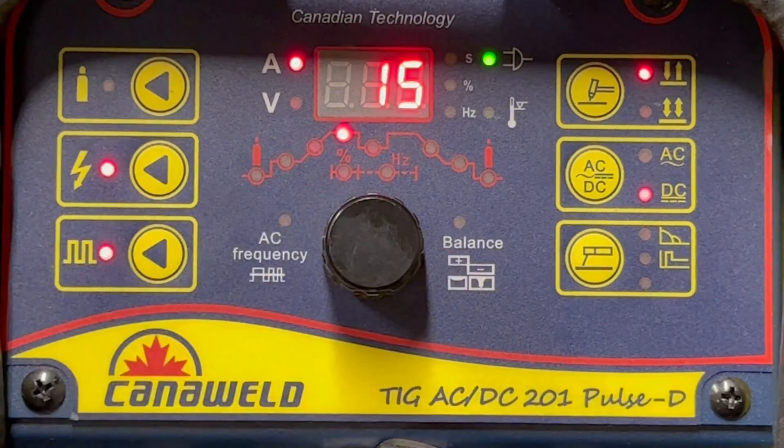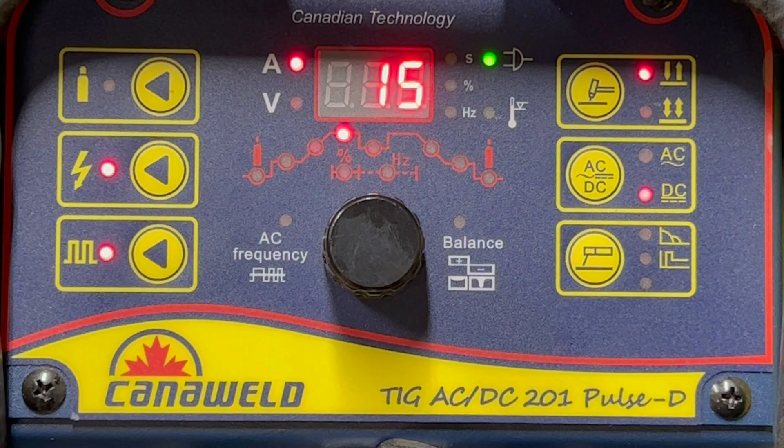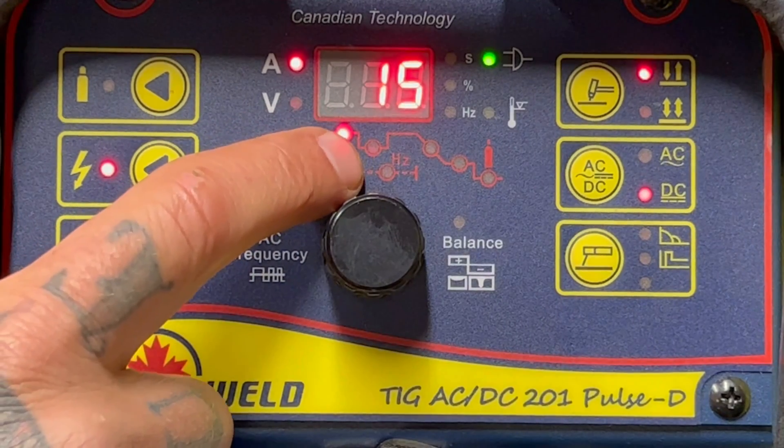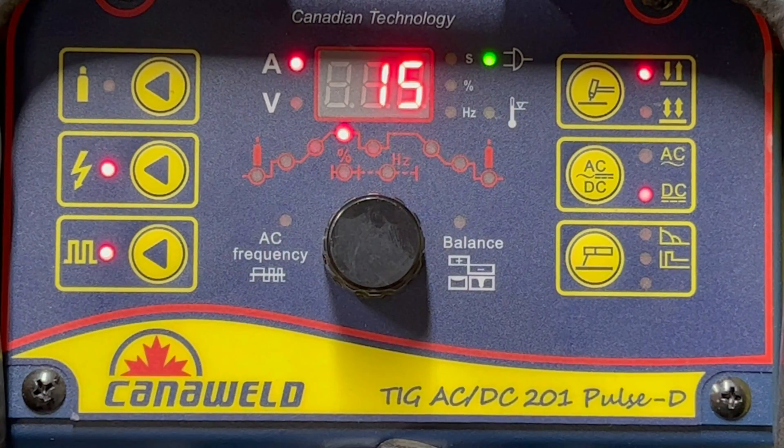I have the hertz turned right down to 0.5 because I want to do the slowest pulse the machine can do, just so you guys can see it going on and off and we can see if the camera catches it. If it does, we're going to turn up the hertz, probably rebalance things a bit, adjust the low end, and then we're going to weld that really thin stuff.